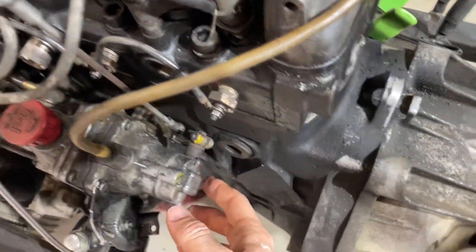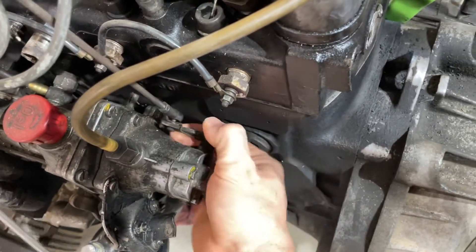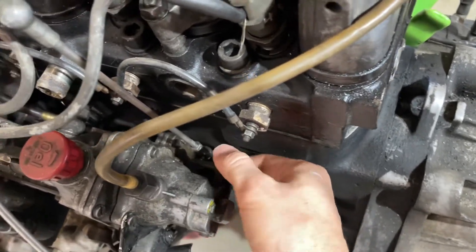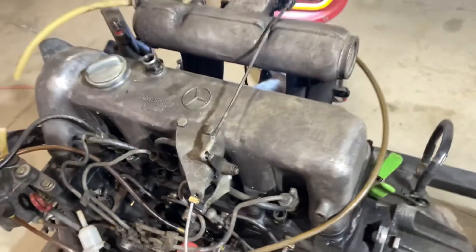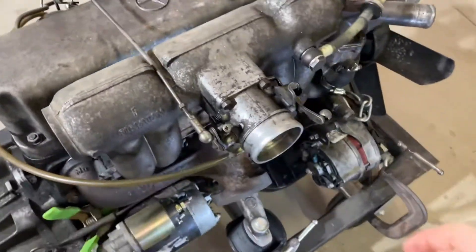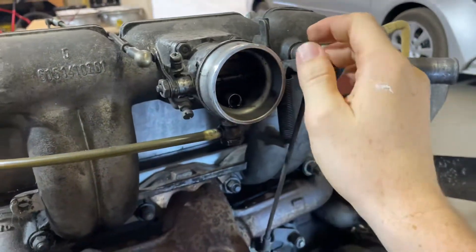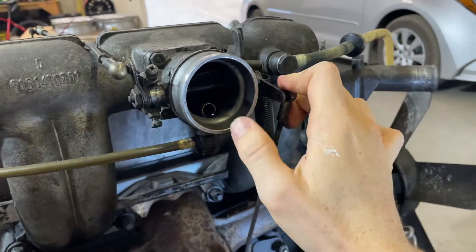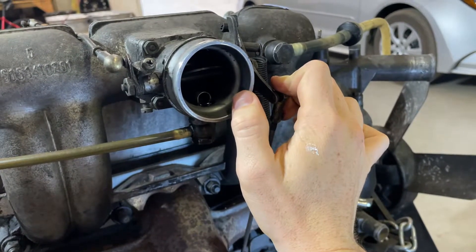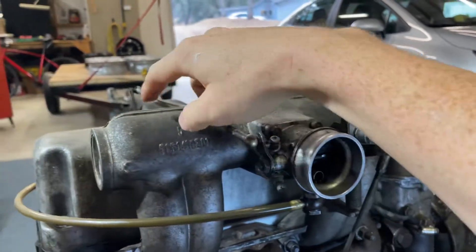And then there's the arm on the pump itself — that's throttle open, that's throttle closed. So I was under the impression this controlled all throttle right here, and then the butterfly on the intake was just there to provide some level of vacuum. But what I'm reading in your comments, you're saying that the throttle butterfly here is what controls engine RPM.